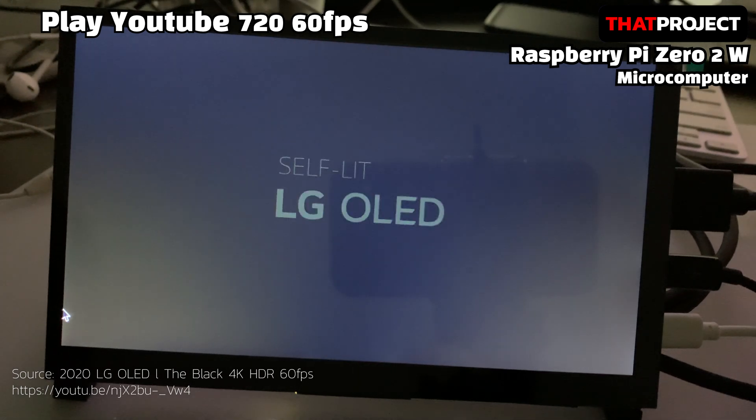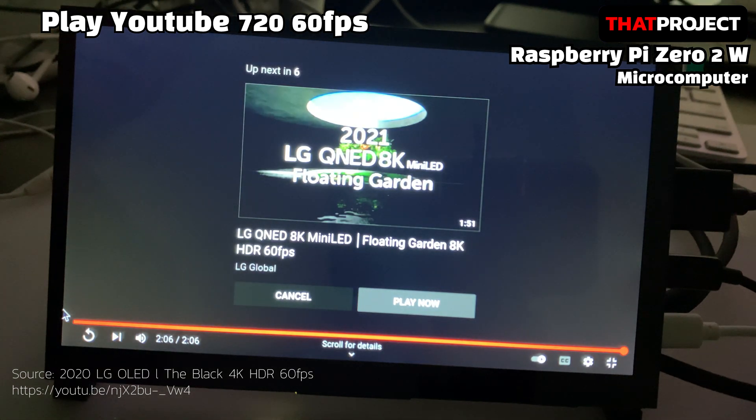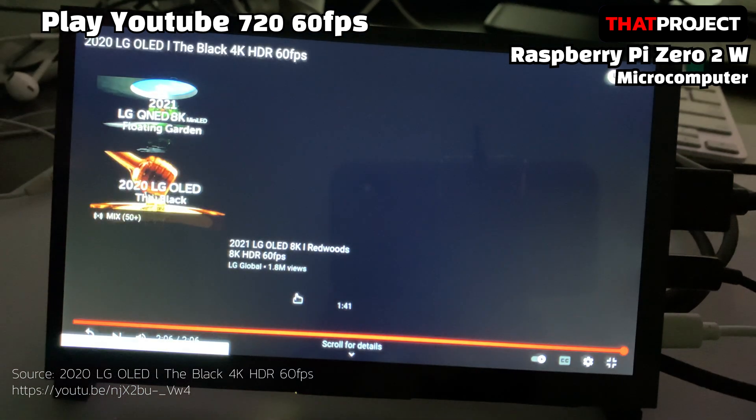How was it? Frame drops occur in between, but it doesn't seem to be the worst. If you have a project where video playback is important, it'll be nice to have a product with a Raspberry Pi 4 with 8GB RAM.